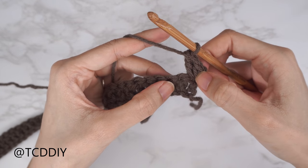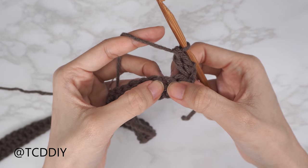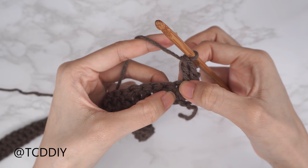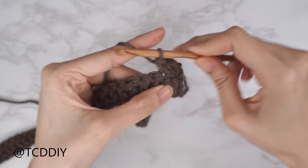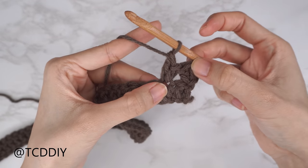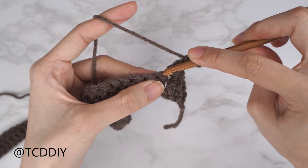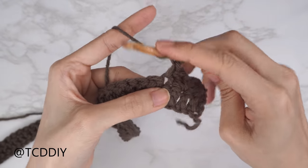Continue by skipping the following stitch and then into the stitch right after that, insert one single crochet and one double crochet. We're skipping that stitch because this double crochet counts as the stitch count — so skip one, then into the following insert with one single and one double crochet.